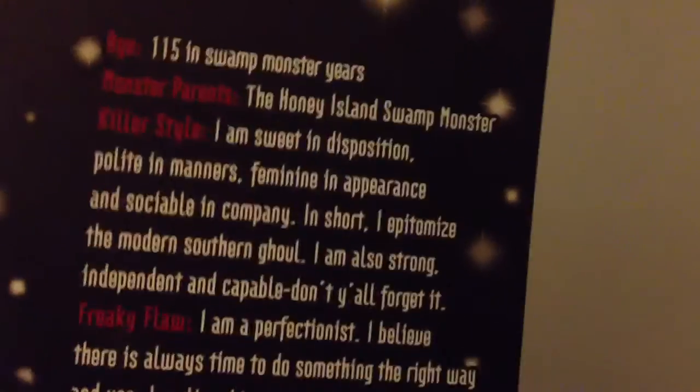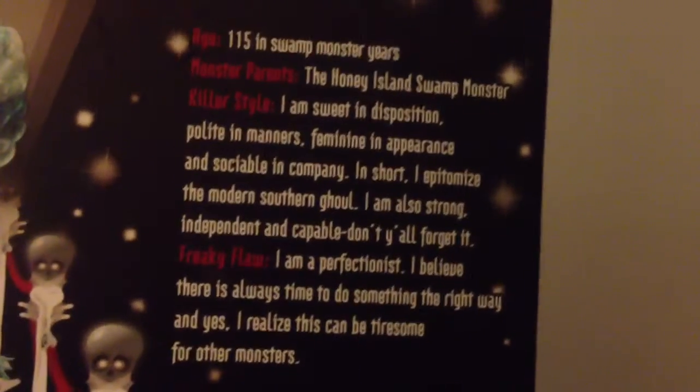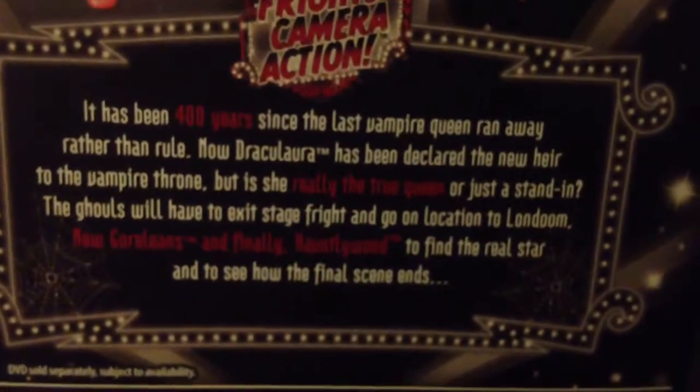And then her full picture. And then here's her little bio in the back — you can pause and read. And then her little description of the movie. I love her doll so much, so I'm going to open her and I'll be right back.